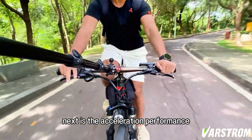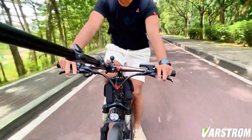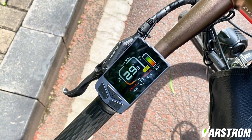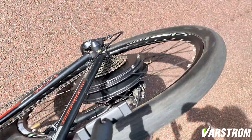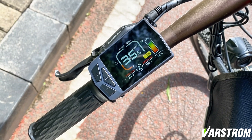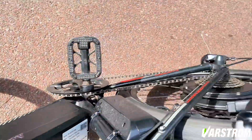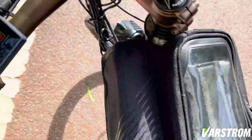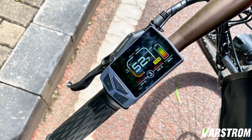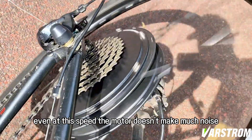Next is the acceleration performance. I set the EKD01 to three gears to see how much the idle speed is in each gear. Even at this speed, the motor doesn't make much noise.